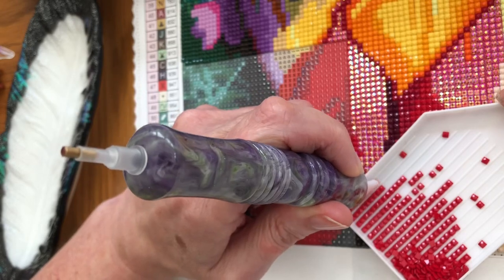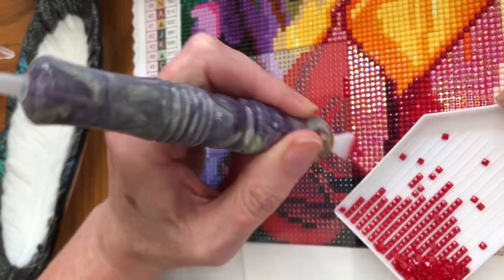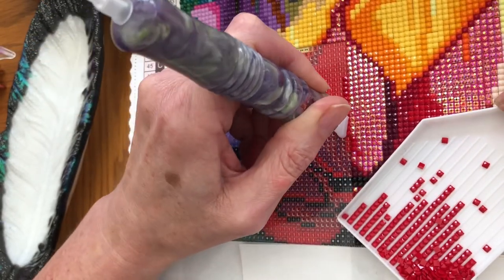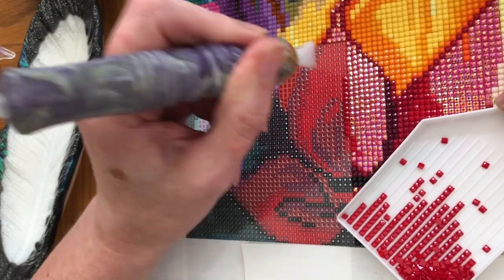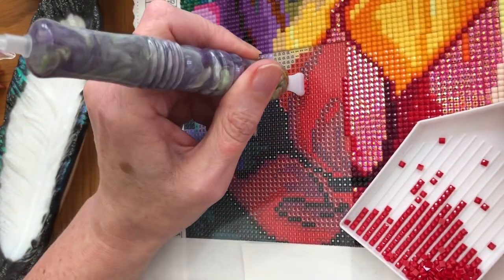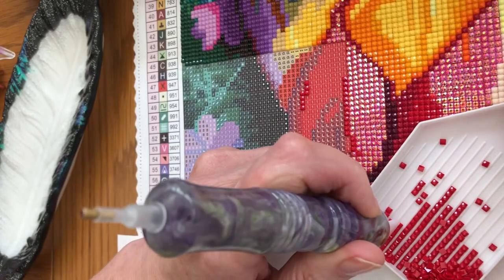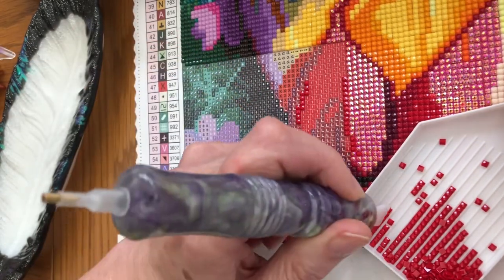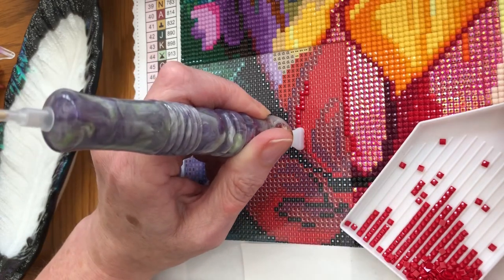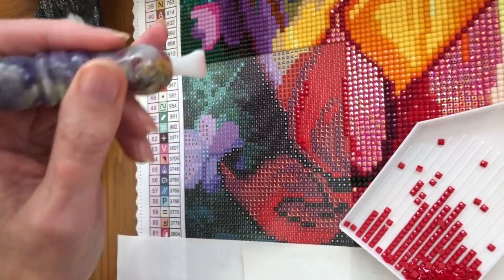If you've not seen my videos before, I am absolutely adoring the new Diamond Art Club canvases. They are so fantastic — so much better than before they changed the canvas. Having the grid really nice and tight together is just a joy to work on. Do let me know in the comments below if you're finding the same with the Diamond Art Club kits — if you're preferring the fact that they click so lovely into place.